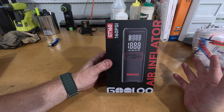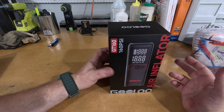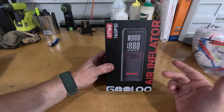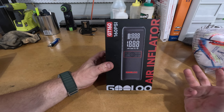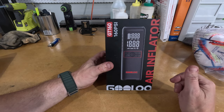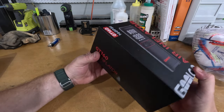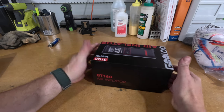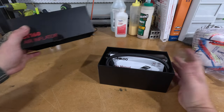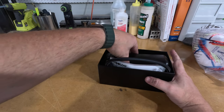Today we have another review video — this is an air inflator. I've reviewed a few of these and I get a lot of emails offering them, but I only accept the ones I think are going to be a good product. This one is made by Gulu, I believe. It's the GT160 model, goes up to 160 PSI. It got really good reviews on Amazon, and I thought I need another one — I'll have one for every car: my car, my work vehicle, my wife's car, and so on.